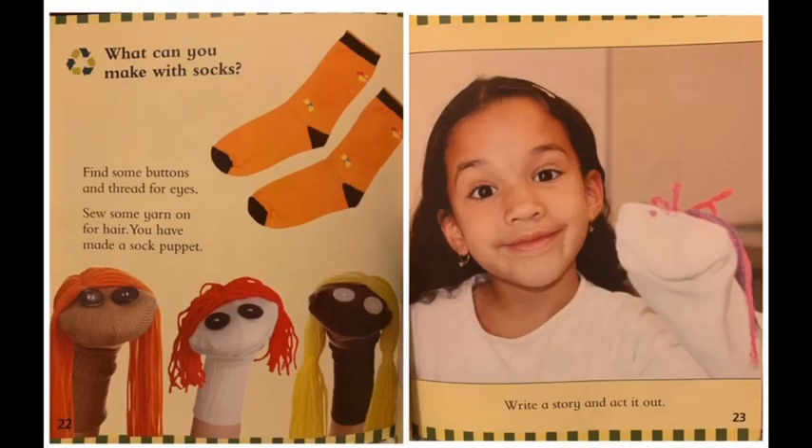What can you make with socks? Find some buttons and thread for eyes. Sew some yarn for hair. You have made a sock puppet! Write a story and act it out.